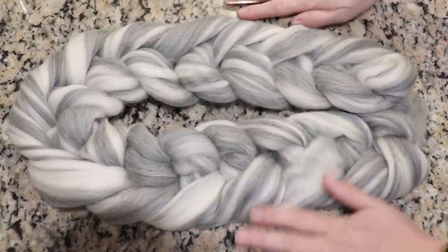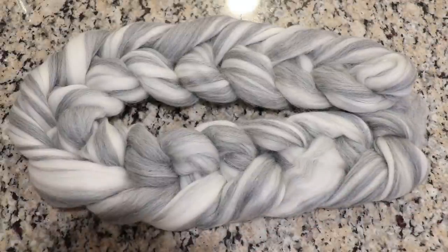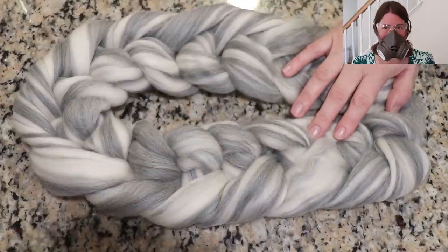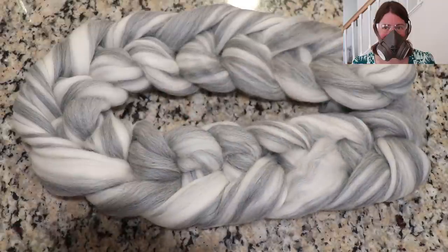I am going to need to protect my work surface. Because we are going to be playing with commercial acid dyes, all of the tools and equipment I'm using in this video are dedicated for dyeing yarn and are never used for the preparation of food. And whenever I am dealing with dry dye powder, I will be wearing a respirator mask, safety glasses, and gloves.